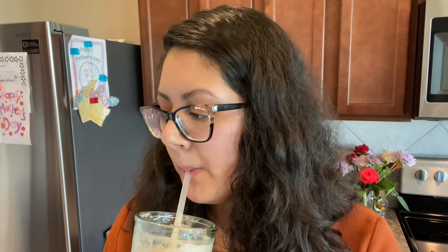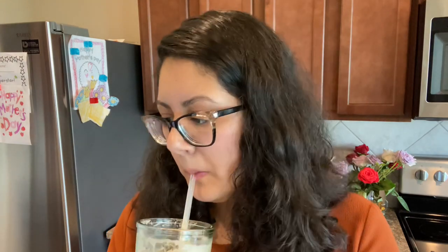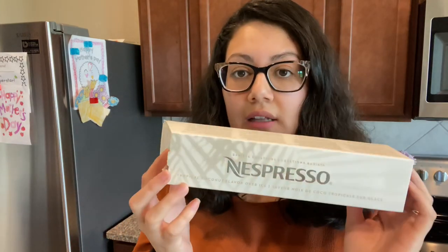I can taste the coconut, but I don't taste caramel — or maybe that means it smells like caramel? It just smells like coconut coffee. It tastes like coconut with vanilla. I will be purchasing more, I really like it. And I actually like it black with the ice too — that's really good as well.